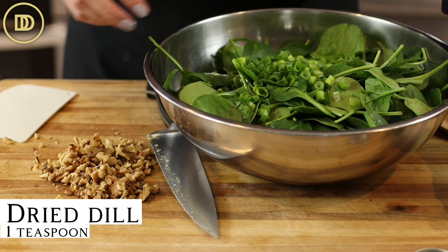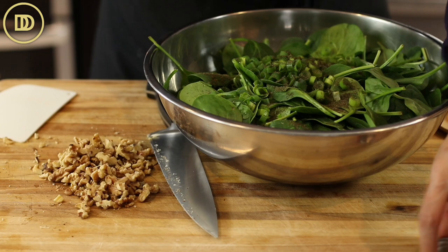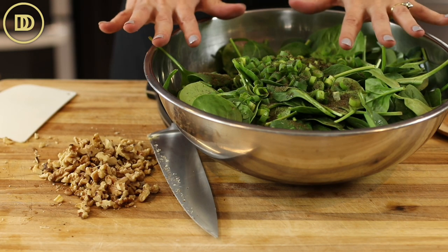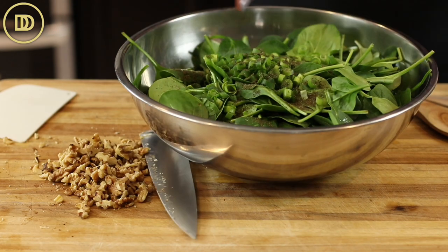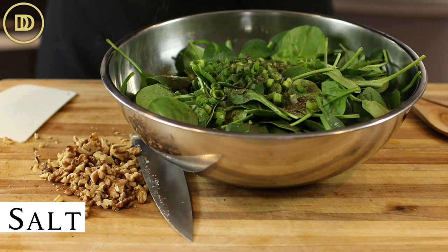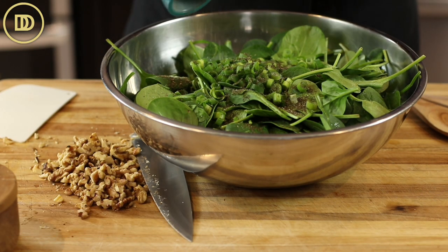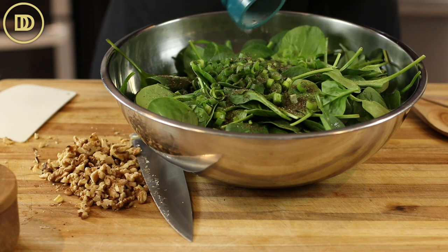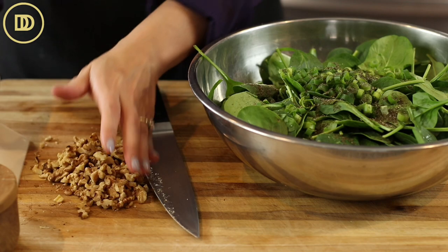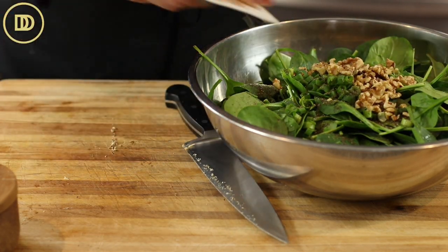Now I'm going to add a heaping teaspoon of dry dill to my salad. If you have fresh dill, you can chop it up and put a quarter cup in. I don't have fresh dill — it's kind of hard to find — so I always have dry dill on hand, and that's what I'm going to use. I'm going to season the greens with a little bit of salt and a little bit of black pepper. I didn't put any salt in the dressing since there is going to be saltiness coming from the feta, so be careful not to go too heavy on the salt. I'm going to add the walnuts in here. You can add pine nuts instead, pecans, or you could even leave them out — it's up to you.